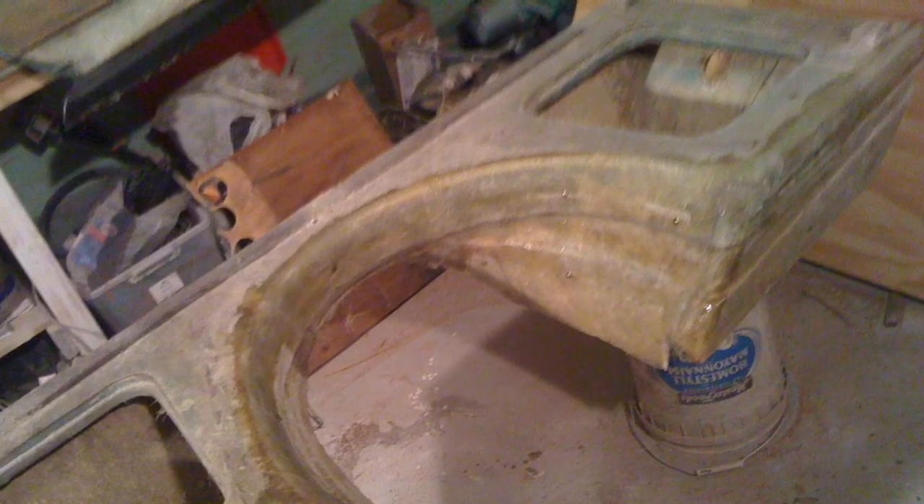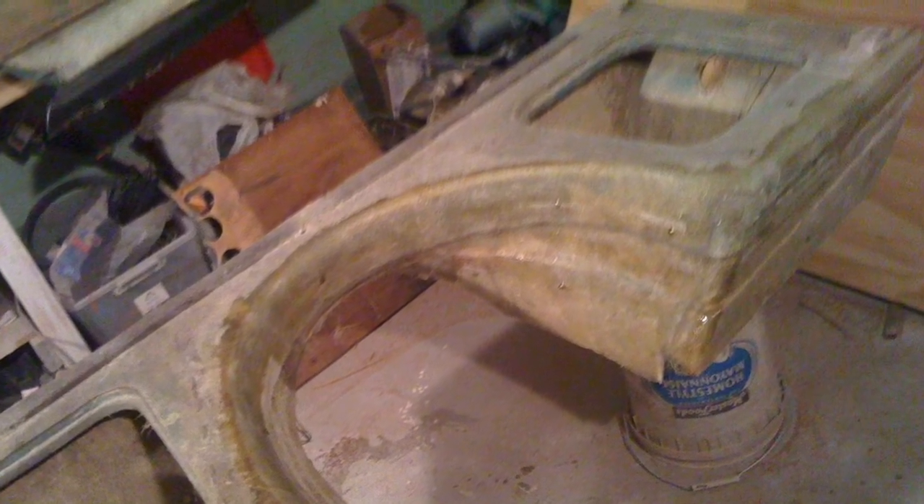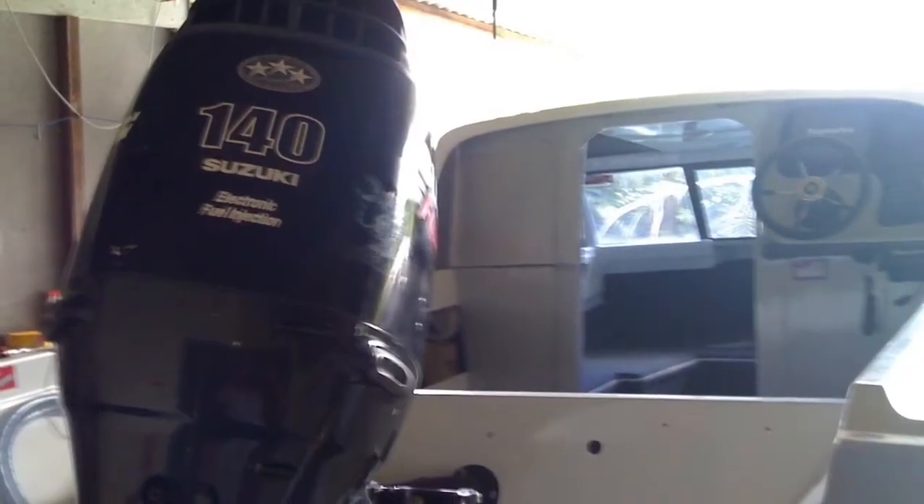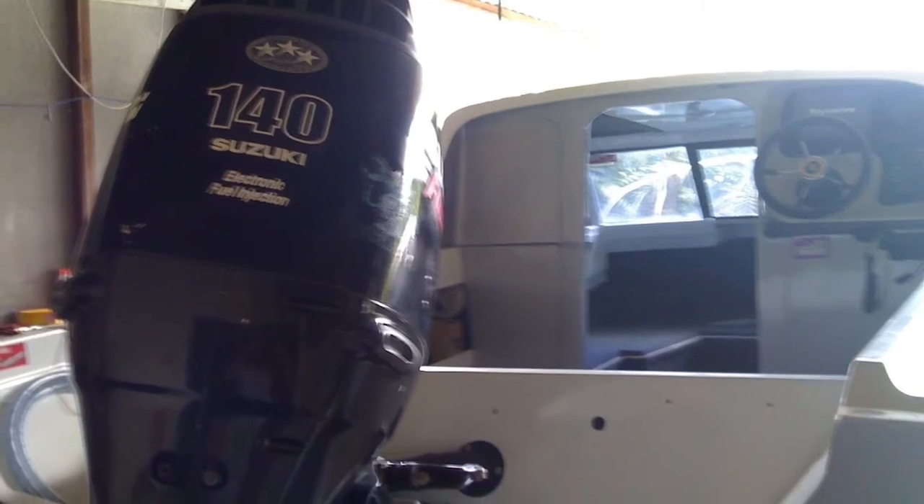I ended up cutting it up and made a mold out of it because I wanted to remake it in fiberglass. I used grease as a release agent, which I don't recommend to anyone — it was a nightmare to get the part out. A valuable lesson learned, but I managed to do it with the minimal tools I had.